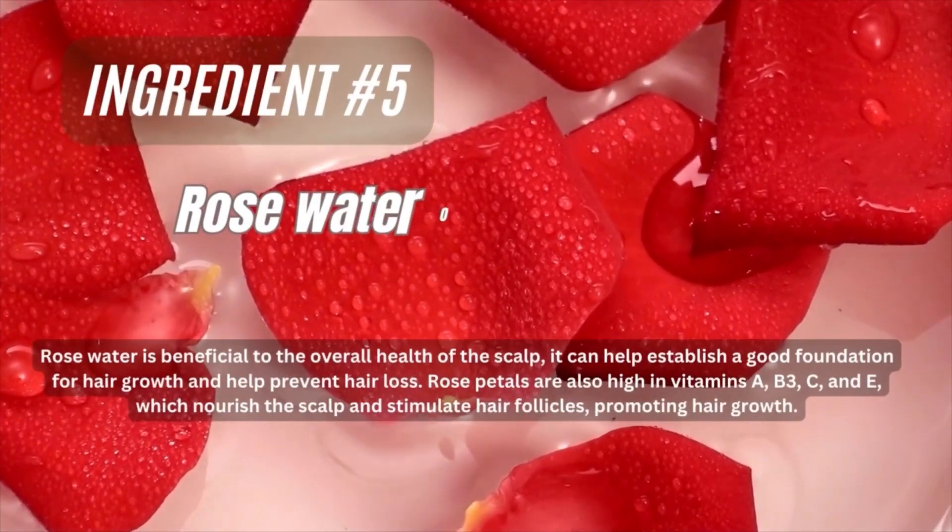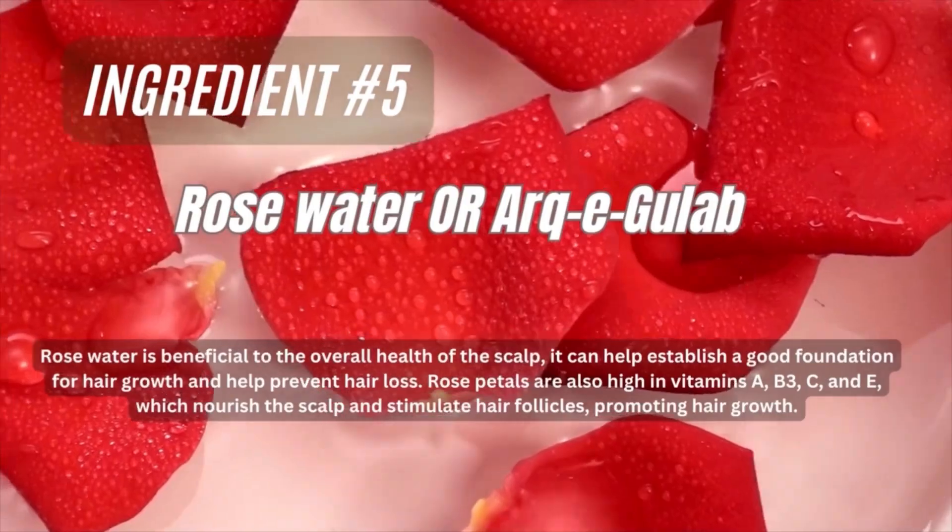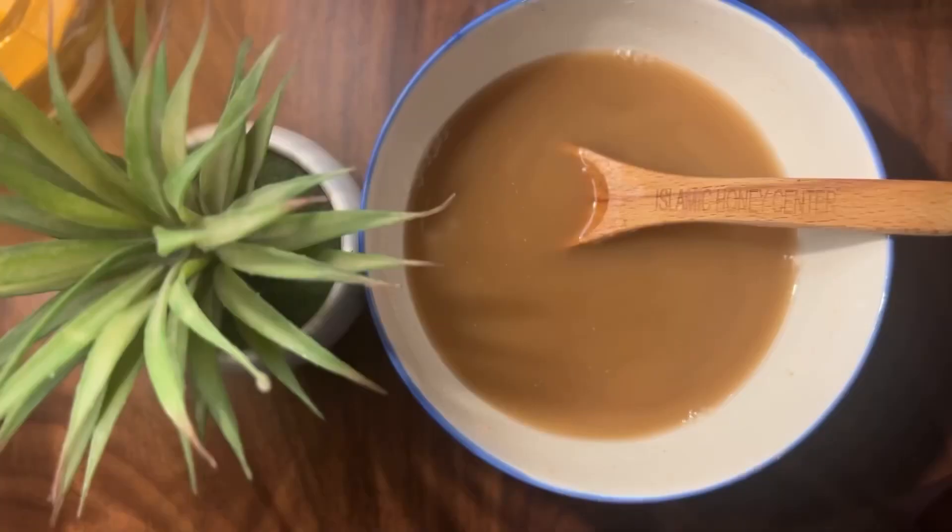Then you have to add rose water. Rose water basically keeps your scalp and hair follicles very healthy. I added a little rose water, but you can add it according to your needs.